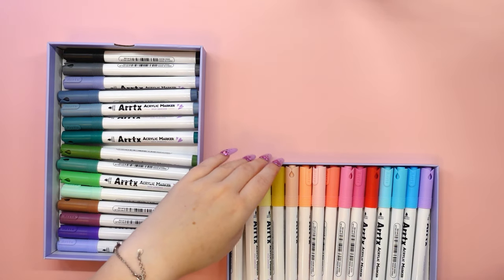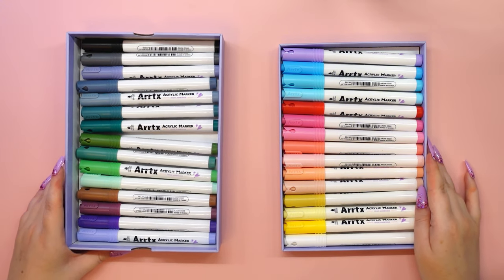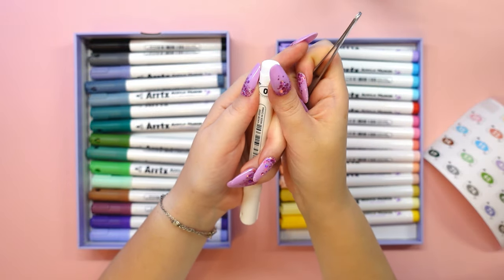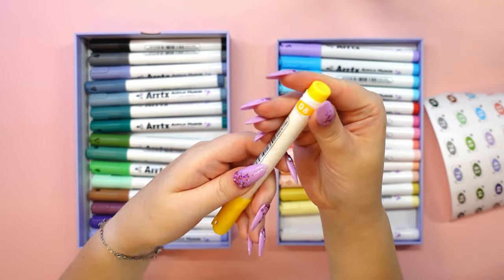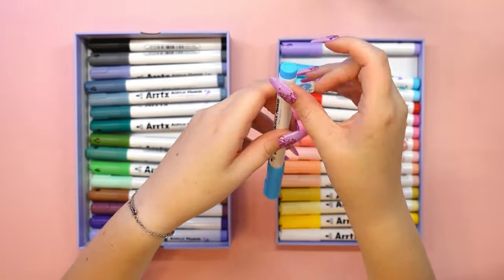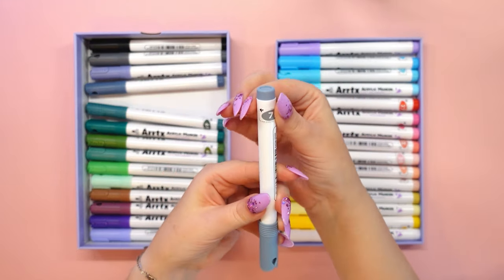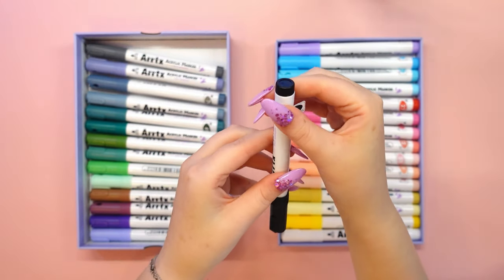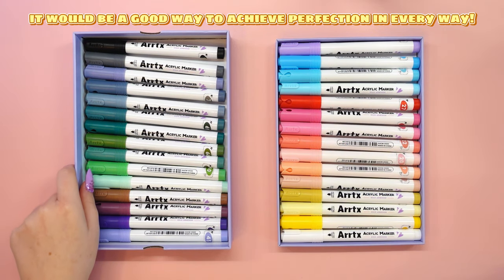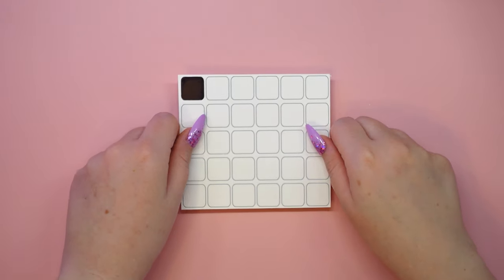As I mentioned when reviewing the previous set of 36 acrylic markers from Artex, it's hard to get the first level out. It would have been a good solution to have ribbons on both sides of the tray so that you could have a grip and easily pull the tray out. Unfortunately, my long nails make this difficult. It's not very inconvenient, but I think it would be a good way to achieve perfection. So let's move on to labeling the markers for color identification.